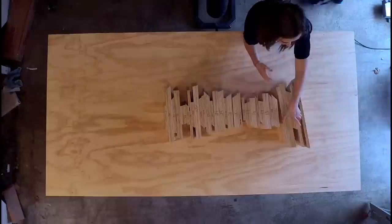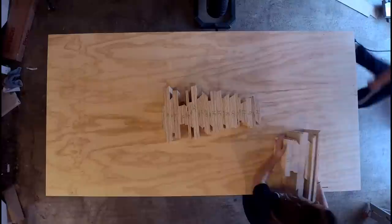We started out with branches. These are constructed of three-quarter inch plywood sheets that have been glued together in one sheet, two sheet, and three sheet configurations and cut according to our schematic.